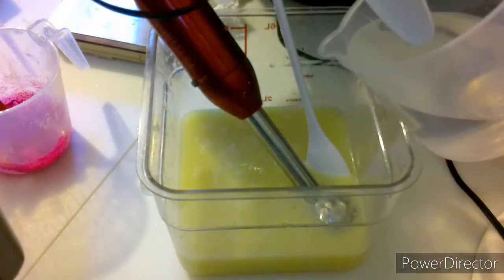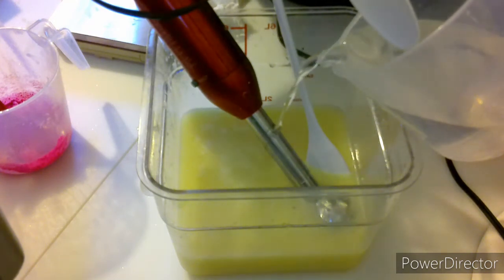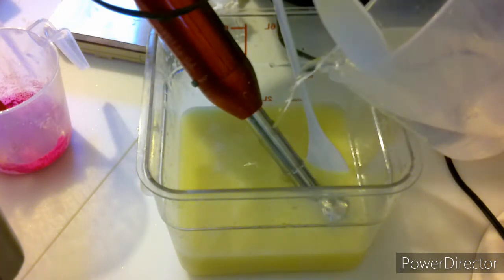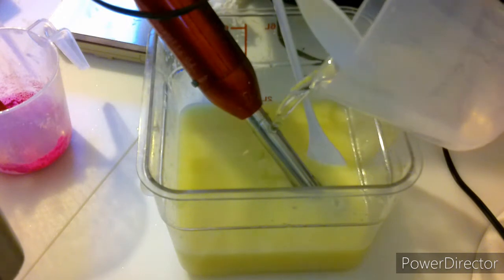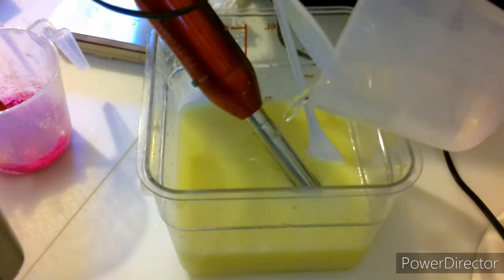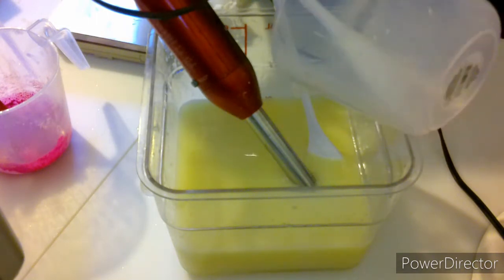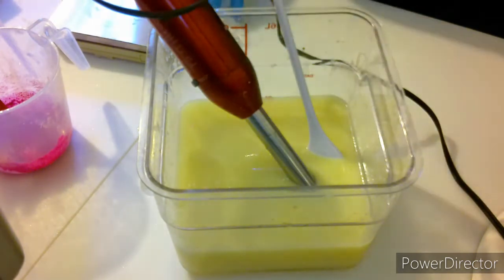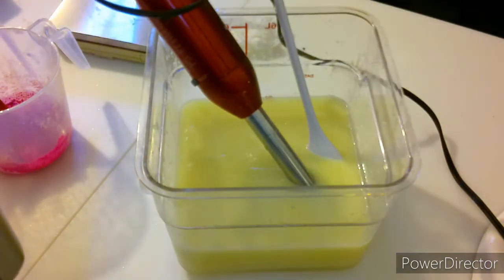While we are getting everything into our clear square bucket here, I also have my distilled water and my lye over there doing their thing. My lye water is working itself out, it's cooling down. I am going to add sodium lactate to that in a little bit as soon as it's cooled.